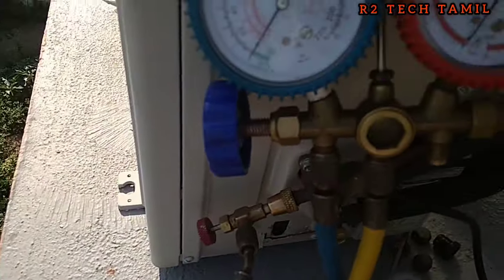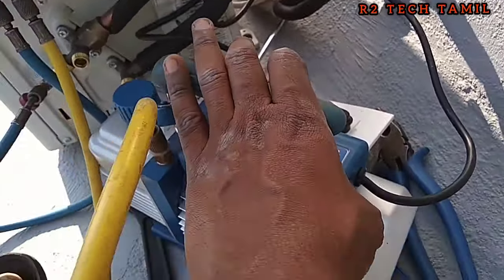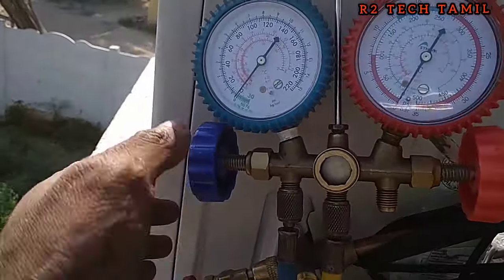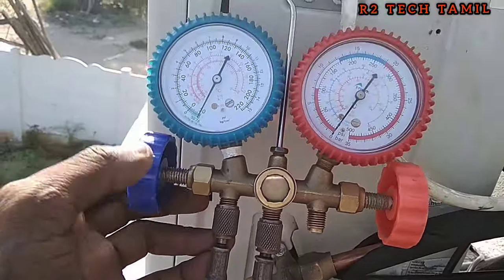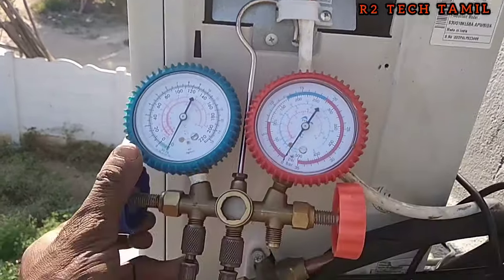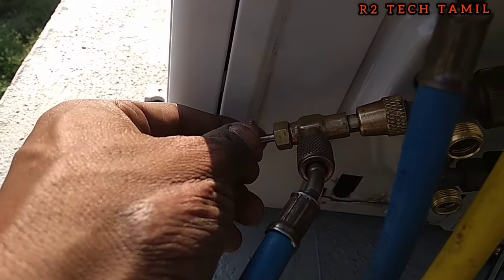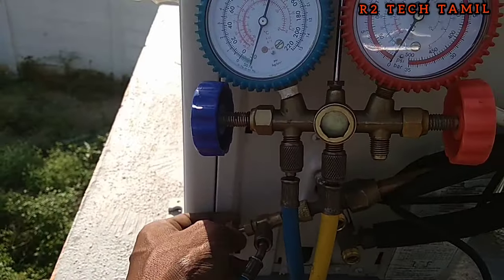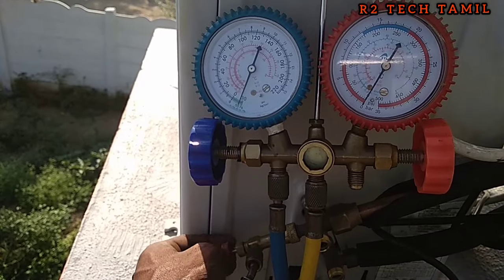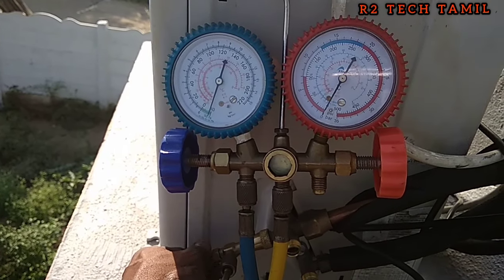Set the valve and start the vacuum. This is the indoor and copper pipe joint between outdoor to indoor. The air is full of vacuum.